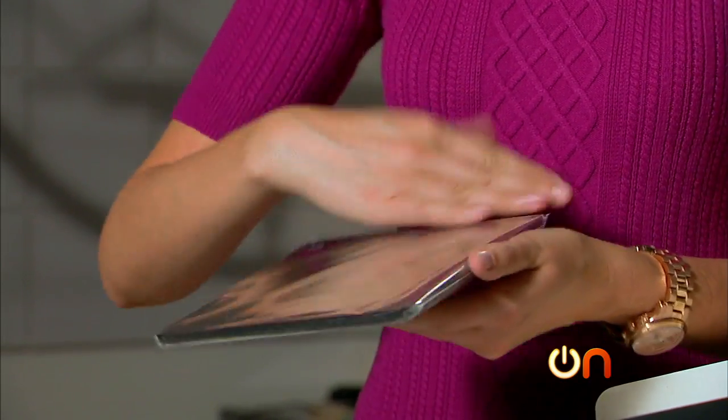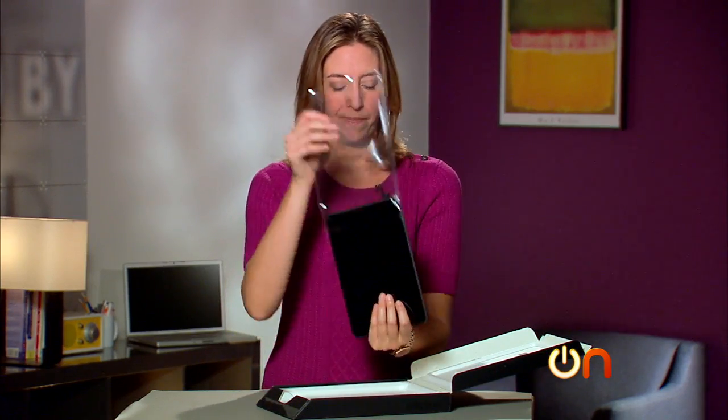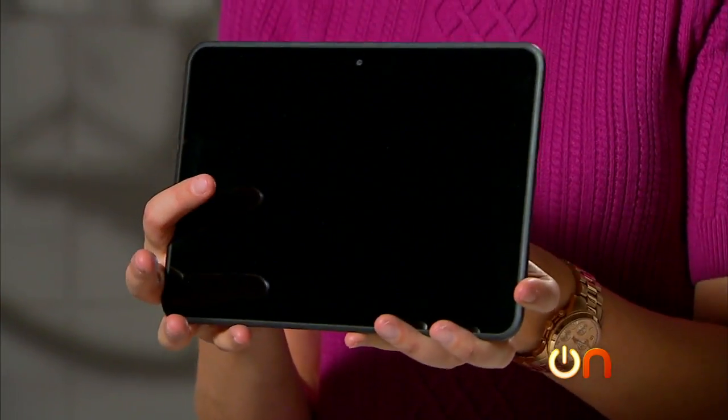This is kind of an interesting size tablet. 8.9 inches sits right between the 7.9 inch iPad mini and then maybe a 10 inch iPad or Nexus 10. It's very similar to the Kindle Fire HD in design, of course, and actually almost seems similar in size.